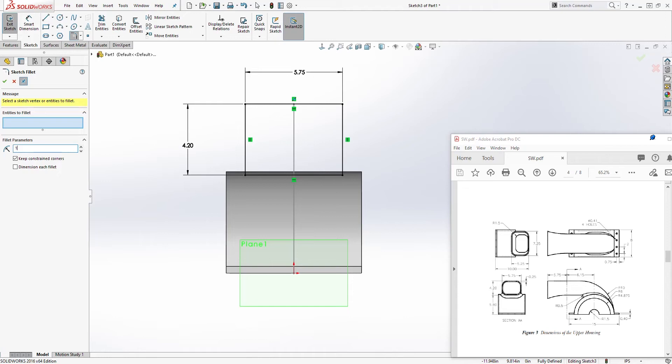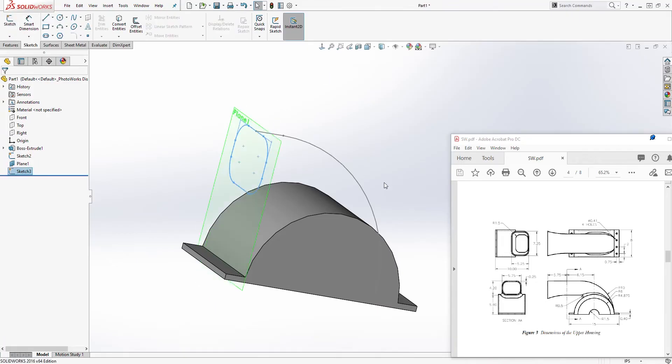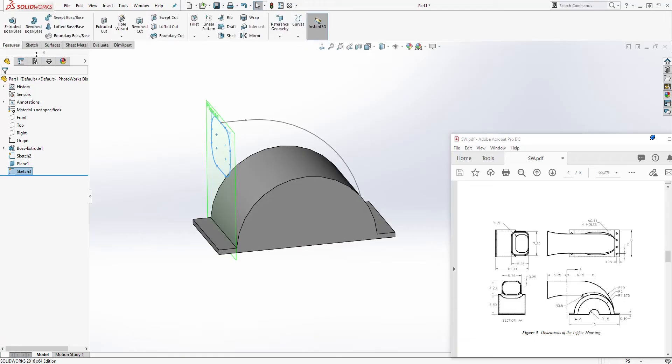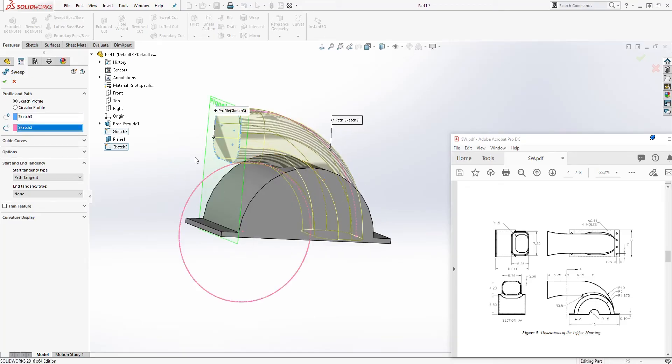We have a fully defined sketch. Add a fillet with a radius of 1.5 — click Fillet, change the dimension to 1.5, select yes on all corners, and click OK. Exit the sketch. You should have something like this. Now come to Feature > Sweep. For the sketch profile select Sketch 3, and for the path select the sketch we drew. It should create the sweep — click OK.